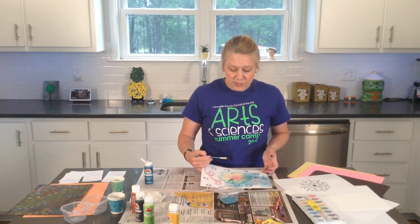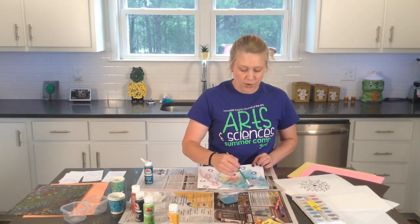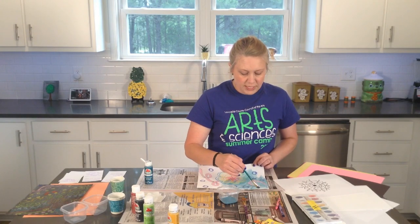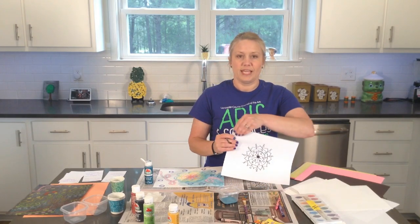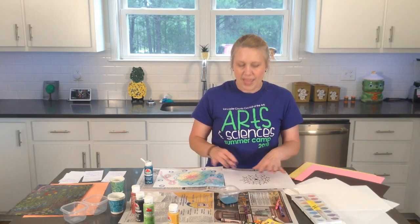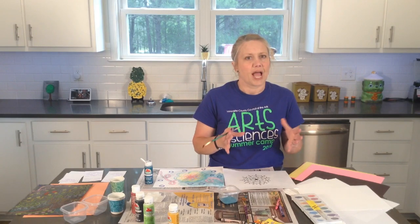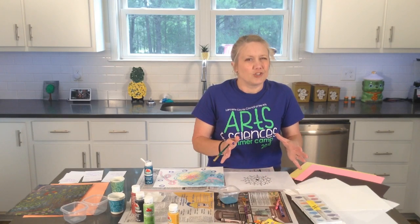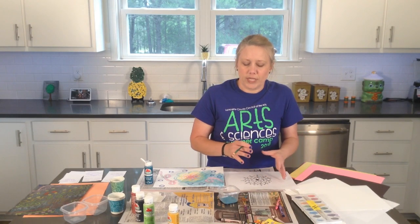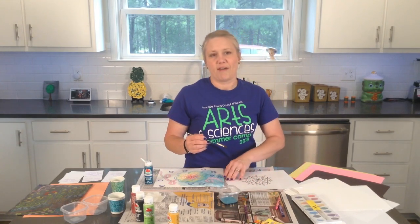If you're using cardstock, you can color all the way to the edge of your paper. Now if you're using thinner paper, it will still work, but I would suggest that you don't paint all the way to the edges. Because when your paper gets wet, it will kind of expand, and then as it dries it goes back. So if you paint all the way to the edges, when it dries your paper will be kind of crinkly. Just don't paint all the way to the edge if you have thin paper.